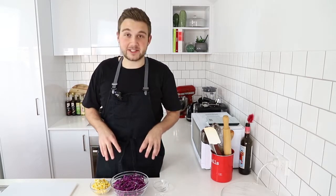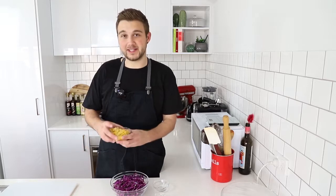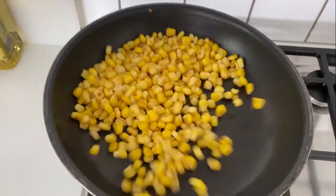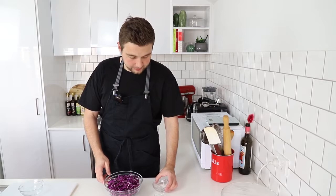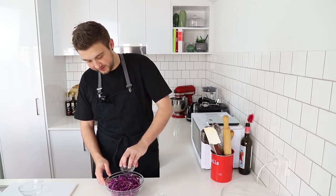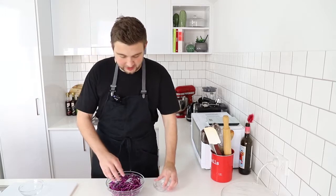While the dough is resting, we're gonna start putting together some of the condiments for our tacos. I've got some red cabbage that we're gonna do a light pickling, and some corn that I just want to do a dry roast. I'm gonna pop these onto a pan on a medium heat just until they get a little bit of color. For the cabbage, I'm adding a little bit of white vinegar and some salt, and then I'm just gonna give that a good mix.